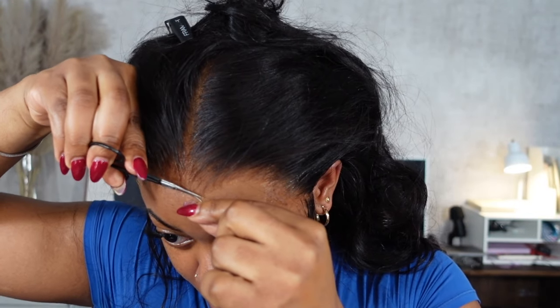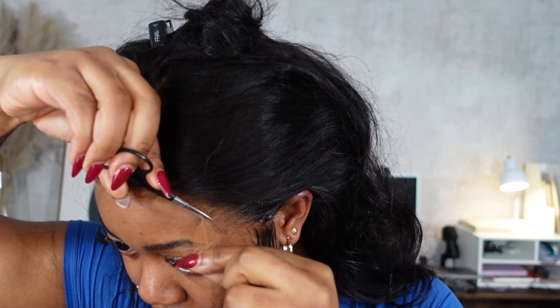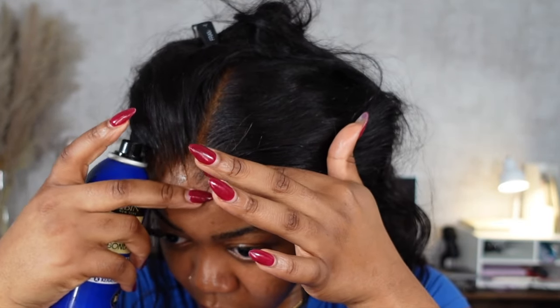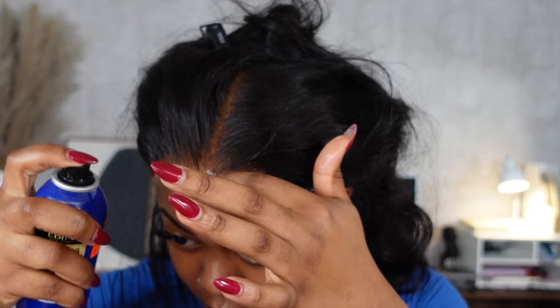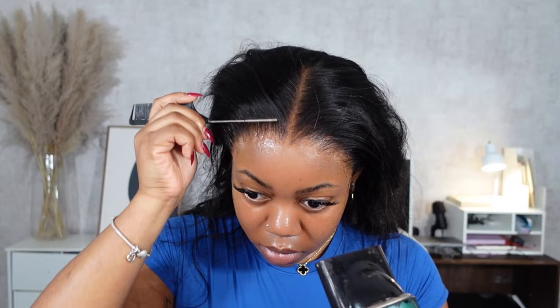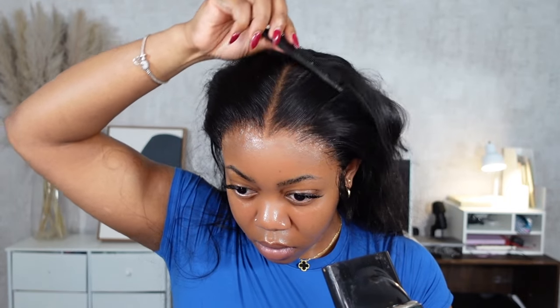I can usually feel when the lace is nicely stuck to my skin. Once it feels secure I move to the next section. For the top, since I can't lift it up like I do on the sides, I spray on top of the lace but mainly toward the edge — I don't want to spray into the hair itself, just stick the lace. I use my fingers to tap and spread the product out precisely, then go in with the blow dryer again. And there you go — that's how I install my wigs without any glue whatsoever.